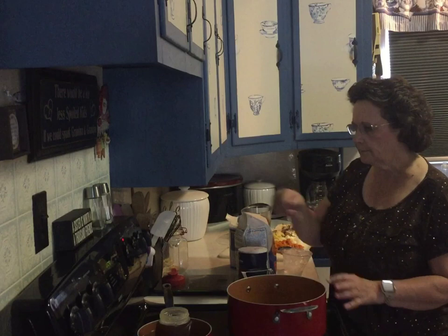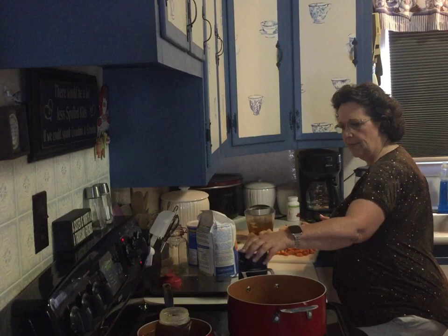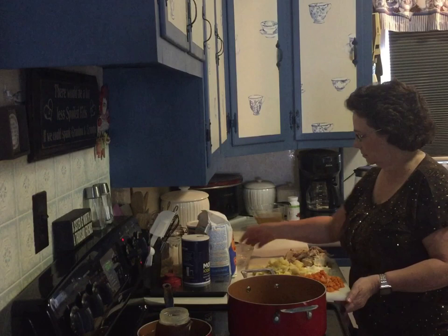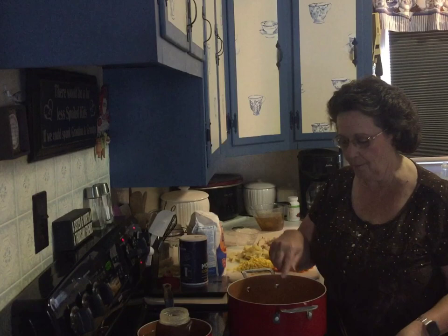I'm going to put about a quarter stick of butter in my pot to melt, and I've got my pie stuff out here. I have my leftovers all on this cutting board and I'm going to add them after the butter melts. I can't make the butter melt faster — there's always the editing button, which I keep forgetting about. I'll talk to you for a minute while that melts; I need to get a fork.